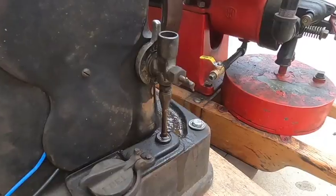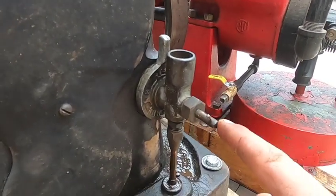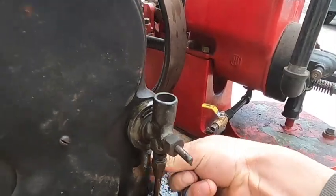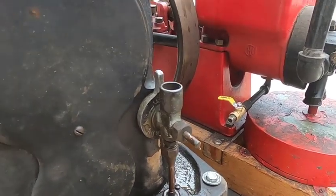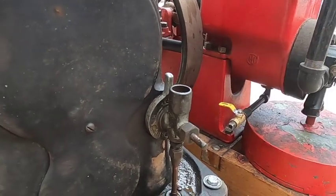I'll show you how to start this thing. Right here is the carburetor — it's pretty basic, got a needle valve and a choke. This position is to start and up there is run. It's already warm so I'm going to leave it in the run position, priming it with a little bit of gas in the primer cup.